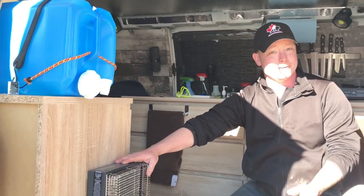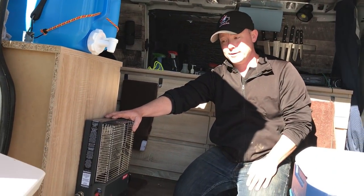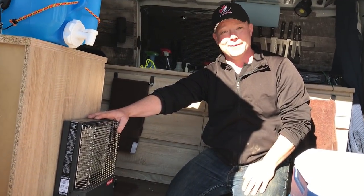I've got my Olympian Wave 3 heater. I'm going to be traveling across Canada soon and it's going to be cold because it's October, so I'm hoping this thing keeps me nice and toasty.